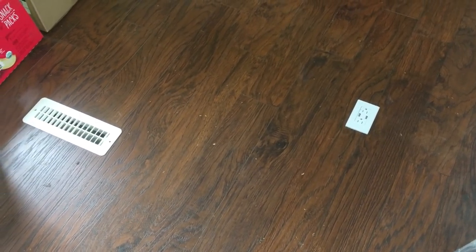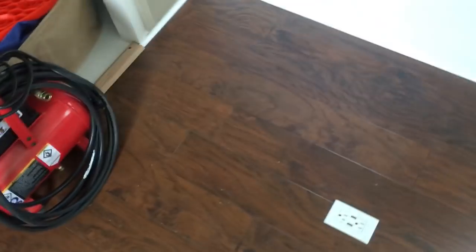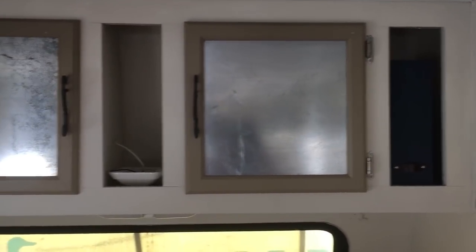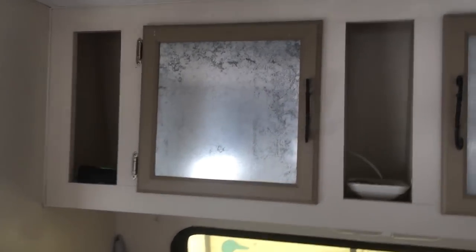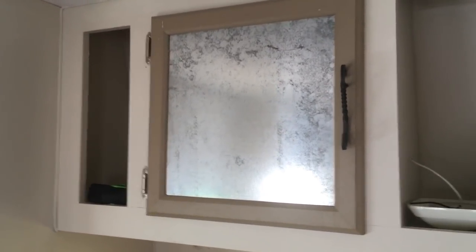We are now inside of the trailer and this is the new hardwood floor — it's dirty but brand new. You can see the beadboard that we put in over there. This is my husband's side of the bed, and across here we've got some storage area. This is all magnetic so we'll be able to put magnets on it from places that we go.